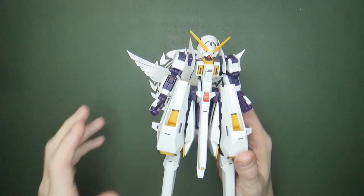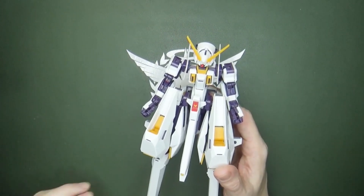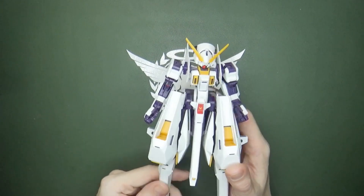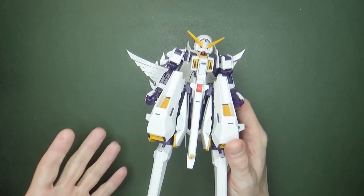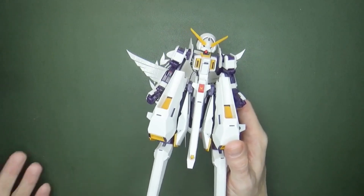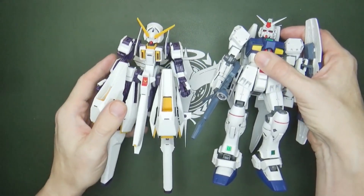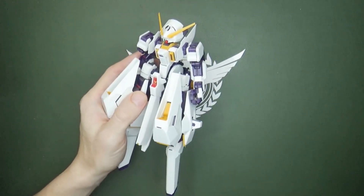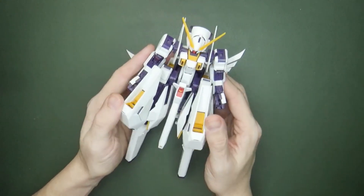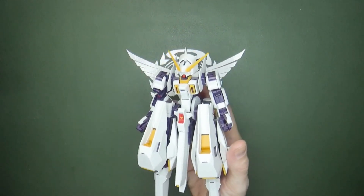It does look really good though. I wouldn't return it if I had the chance — I actually love having such a weird-looking, bizarre mobile suit on my shelf alongside normal ones like the Steinman. It's so crazy that this came up canonically at the same time as that suit. Mangas and side stories are so bizarre.